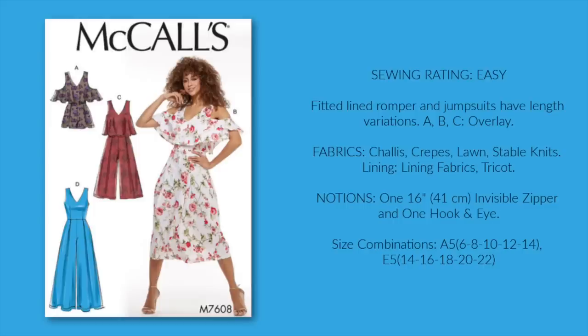I bet you think the sample version of McCall's 7608 is a skirt, right? Wrong. Each version of this pattern is a jumpsuit. If the pant is wide enough, no one will know it's pants — I promise. In terms of bodices, I do love the cold shoulder overlay, but I really think that in the right fabric, all of the versions would look stunning on Easter Sunday.